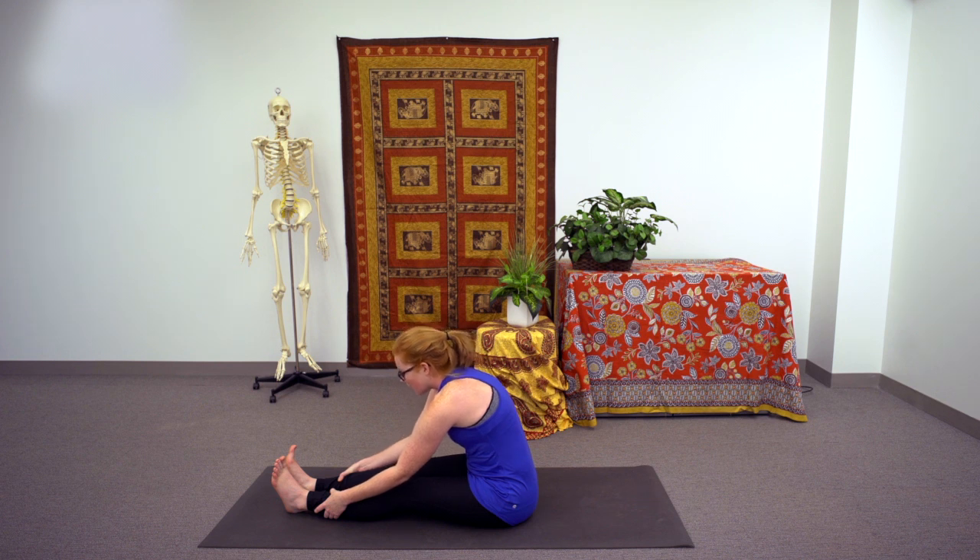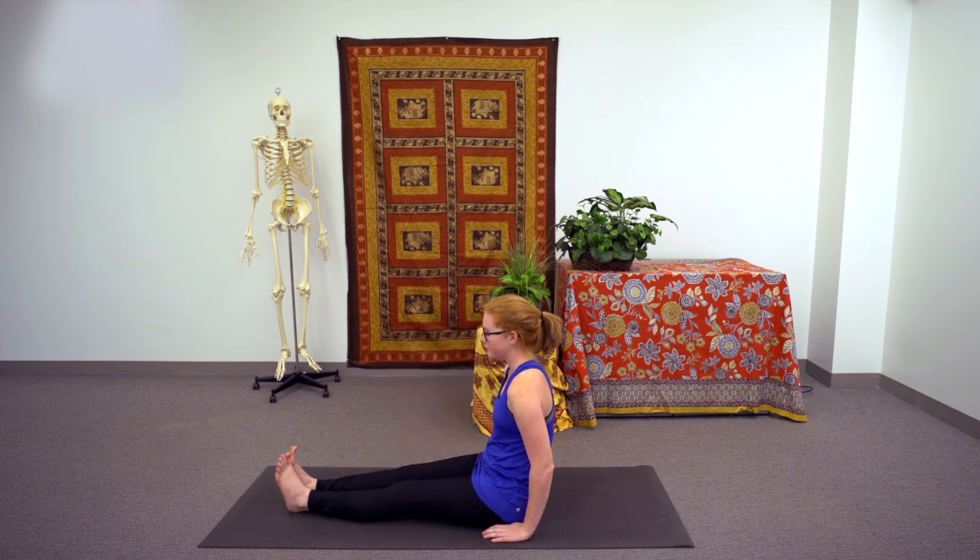With each inhale, find length, creating more space in the spine, and with each exhale, flex deeper to help you pull the upper body closer to the legs, holding once you find a place that feels comfortable. Notice how the supination at the forearms — the inner aspects of the forearms turning upwards slightly — helps deepen the engagement of the biceps muscle. With the next breath in, lengthen, and on the exhale, walk the hands back along the legs, coming back to your neutral seated position.